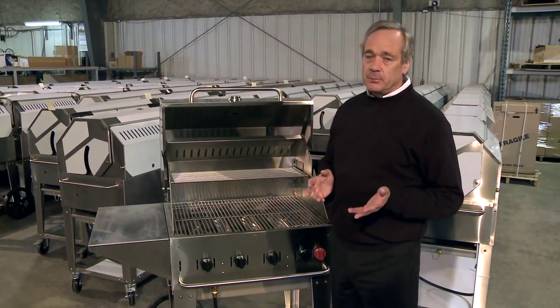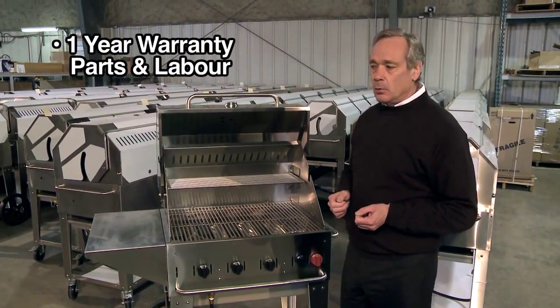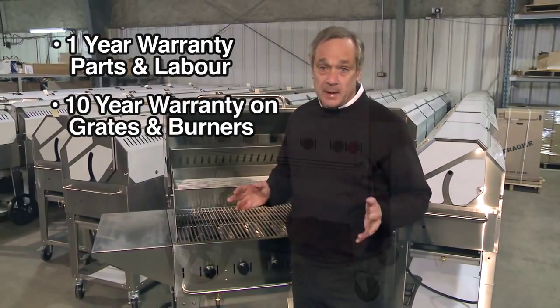Our warranty is superior. We have a one-year parts and labor warranty with a 10-year warranty on our cooking grates and on our burners. No one else has such a comprehensive warranty.